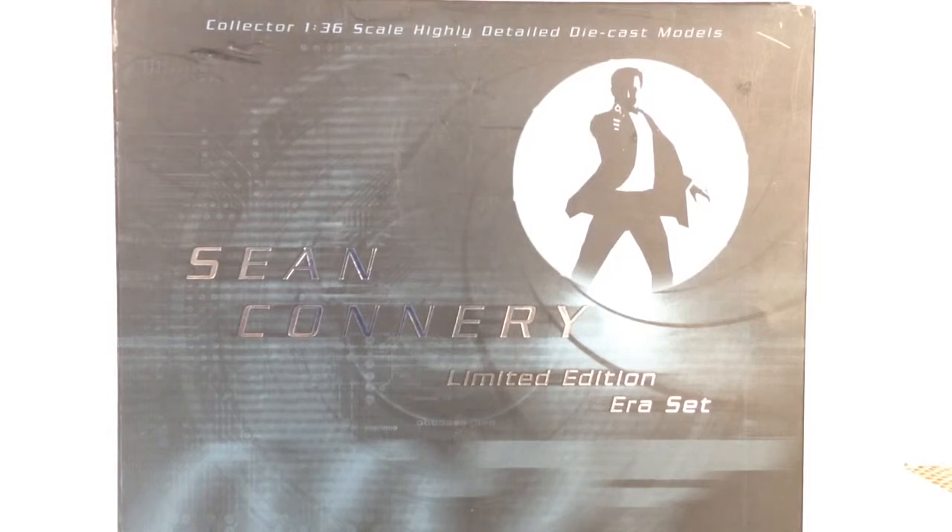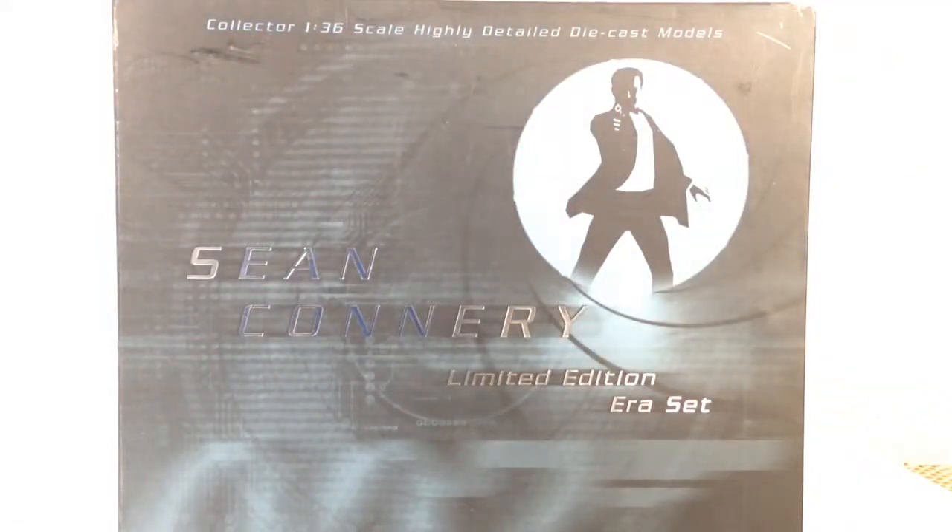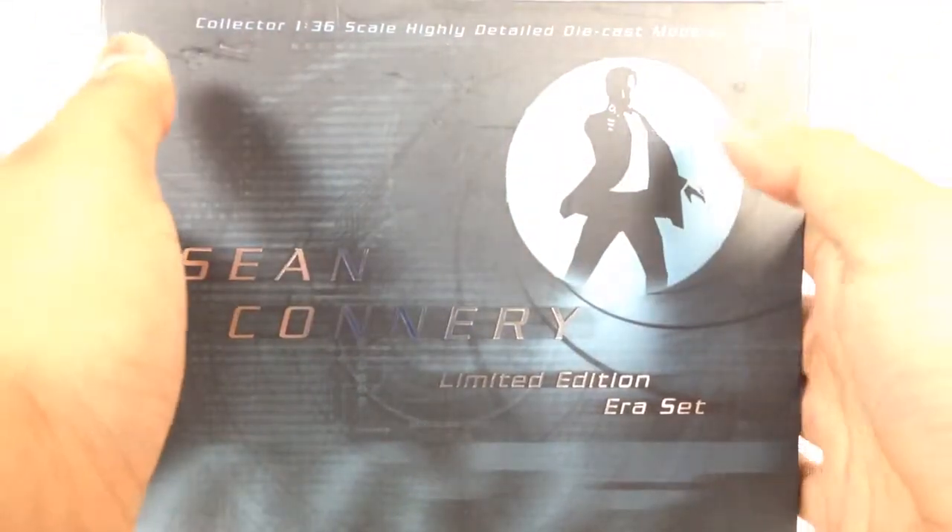The Roger Moore one had a Lotus Esprit from The Spy Who Loved Me, and the Lotus from For Your Eyes Only, except that one didn't have the whole water thing going on. And this is the Sean Connery one, which I will show you now. I got this about three or four years ago from Model Zone, a shop that has now closed down and restarted within WH Smith or something. Anyway, they were selling these for about £25 or £30 each. I wish I'd ended up getting more, but instead I just got this and bought a normal one separately.